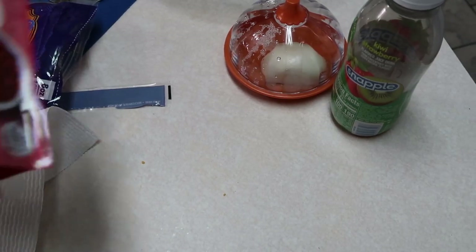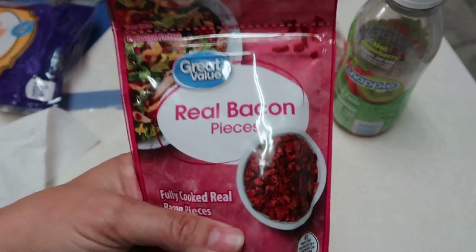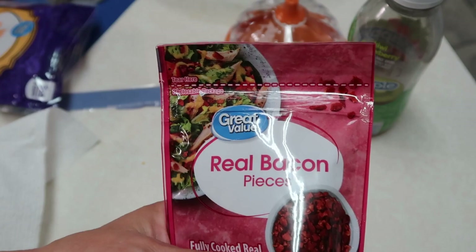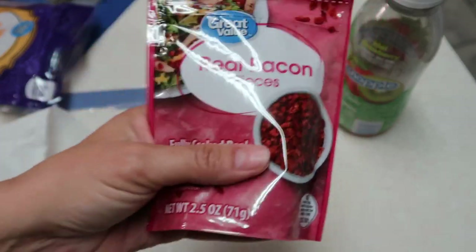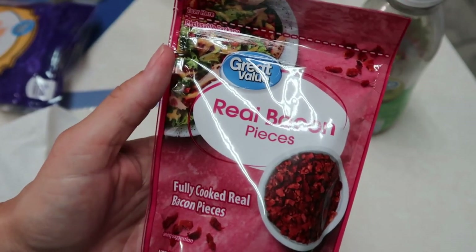I just realized I forgot something — you're supposed to put half a bag of real bacon pieces into your meat mixture, and I forgot. I'd already put it in the oven with everything, so I'm just going to have these on the side and we can mix them in after it's done. Make sure to add them in — I'll put a notation in the video about this.